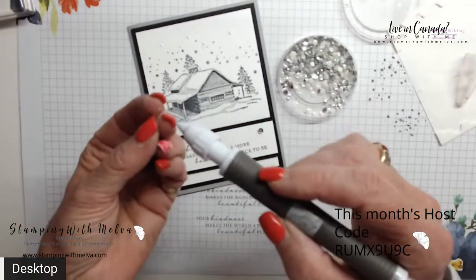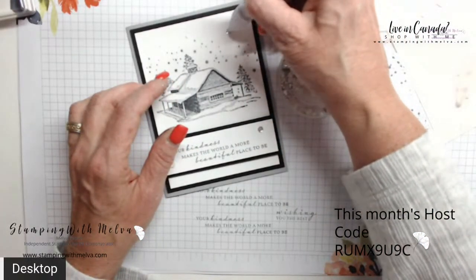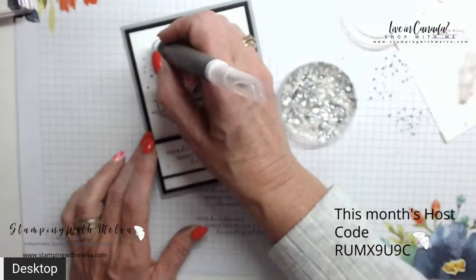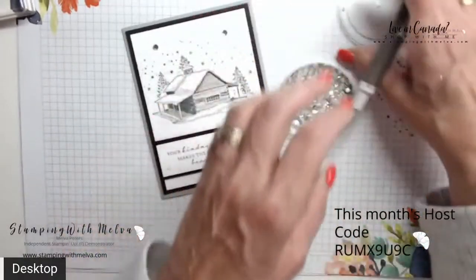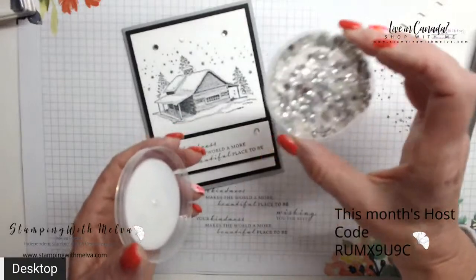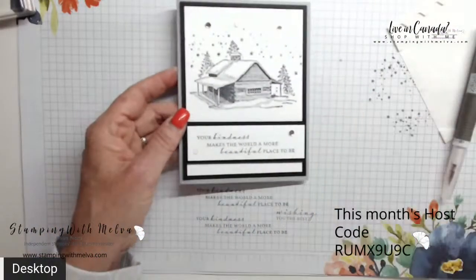For the very last step, take some multipurpose liquid glue and put little dots randomly. Then take the subtle shimmer sequins — they're in multiple colors, some look a bit like vellum, some are silver, and in different sizes, great for shaker cards. You can pick them up with the putty end of your Take Your Pick tool and lay them down onto the little dots of glue. That's my second card — pretty easy to do.